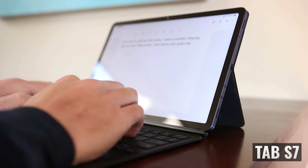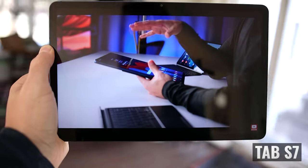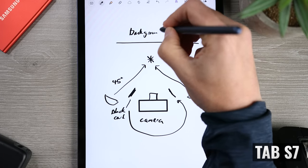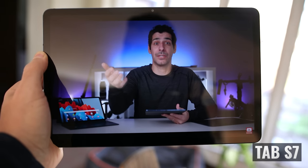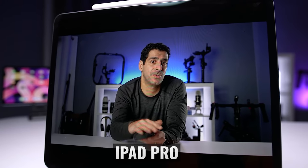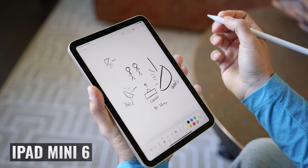One opportunity for improvement with the Tab S7 is that the screen is more reflective than the iPad Mini 6, so reflections may be more noticeable outdoors or near bright lights. The Tab S7 gives you a larger canvas for note-taking or drawing. For video, the iPad Mini 6 has a 3:2 aspect ratio versus 16:10 on the Tab S7, which is much closer to the 16:9 you get from most videos, resulting in really small black bars at the top and bottom. Personally, the extra display real estate when I need it outweighs any concern about black bars.